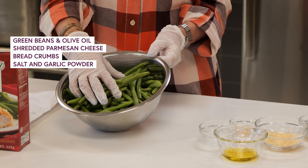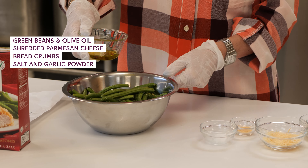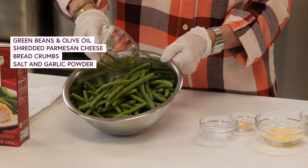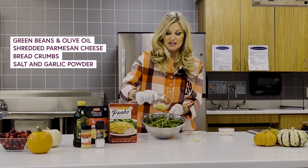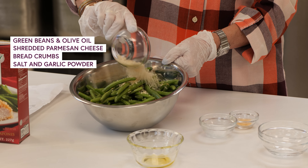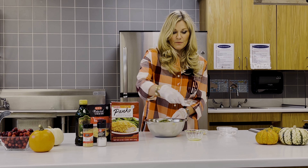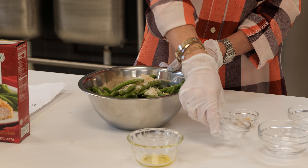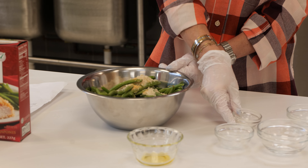First we're going to take a pound of fresh green beans. We're going to add two tablespoons of olive oil, two tablespoons of Parmesan cheese, two tablespoons of breadcrumbs. I really like this recipe because it only has a few ingredients and it's very simple. We have our salt that we're going to add and then we're also going to add an eighth of a teaspoon of garlic powder.